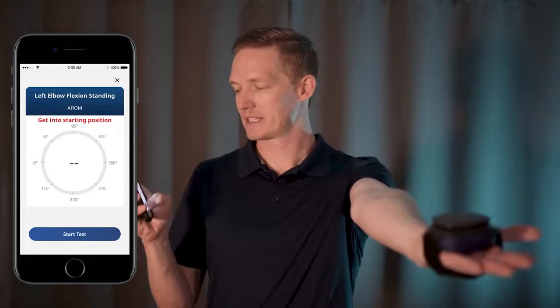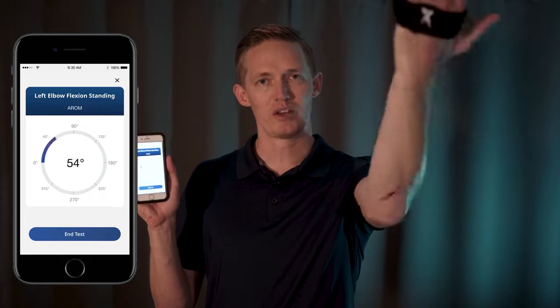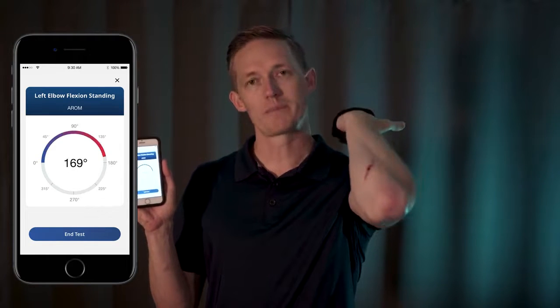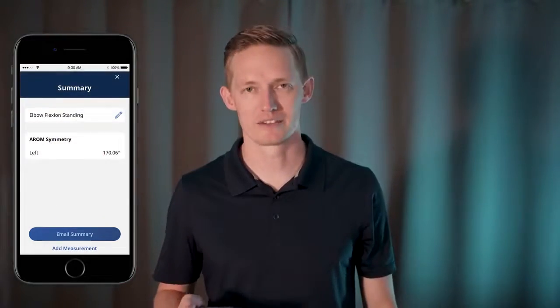After you finish naming your test you'll see a calibration screen where you want to get into your starting position. Once you're ready to perform the test, go ahead and press start, wait for calibration to finish and move the joint you wish to test in one plane of motion until it reaches its max range. End test and you can view summary, email the data to yourself, or perform another test.